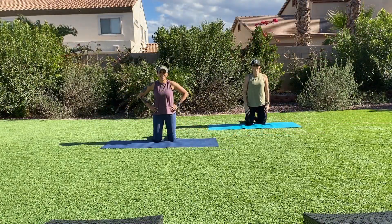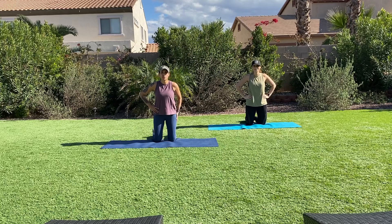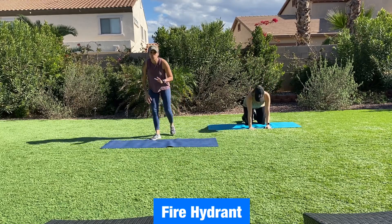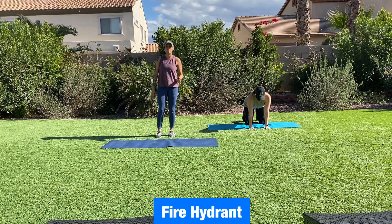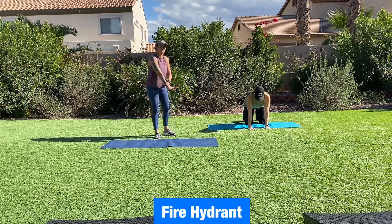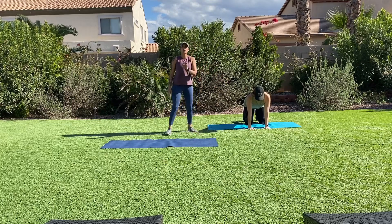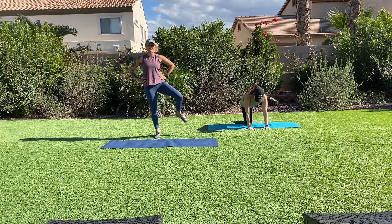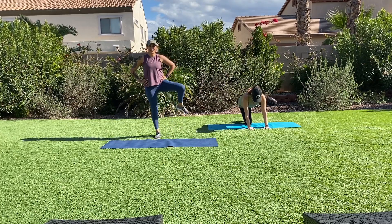Hey team, we're back on our mat and we're going to do some glute work right now. You have an option of coming down onto your mat in a bear stance or doing these two exercises standing up. First exercise — coming into a bear stance, shoulders stacked over wrists with Becca on the floor, back is flat. We're going to bring our knees under our hips and go into a fire hydrant — your knee comes out to the side, core is braced, glutes activated.